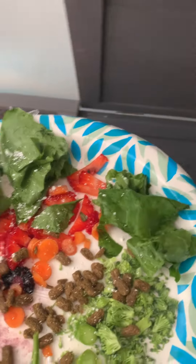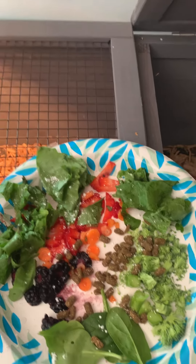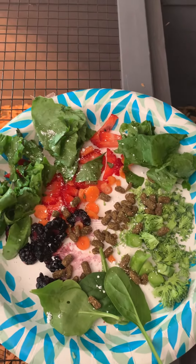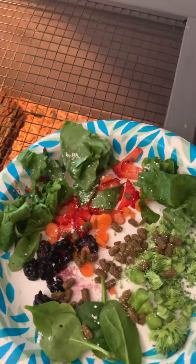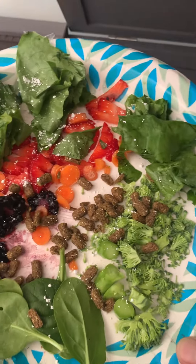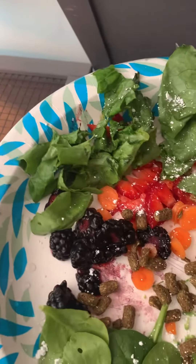Hey guys, so I've been getting some comments from my sulcata tortoises account on YouTube — seafoammusic444 — just talking and getting some advice from other sulcata tortoise owners, so I'm mixing it up.